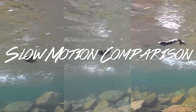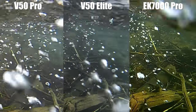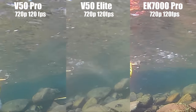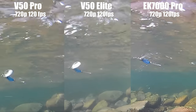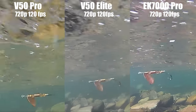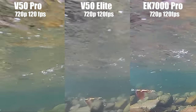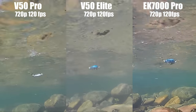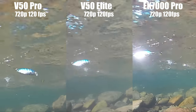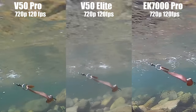For the slow motion comparison, I had all three cameras at 720p and 120 frames per second, so I could slow it down to about a quarter speed. I was really impressed by the EK7000 Pro for being such a cheap camera — it's by far the sharpest in 720p. The V50 Pro looks pretty pixelated and fuzzy, I'll give it second place. The V50 Elite is still kind of washed out and fuzzy, not a lot of detail. There's really no question the EK7000 Pro is the clearest and sharpest picture, and it's pretty smooth too. Good job EK7000 Pro.